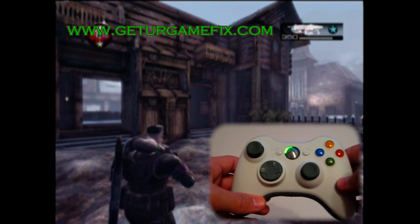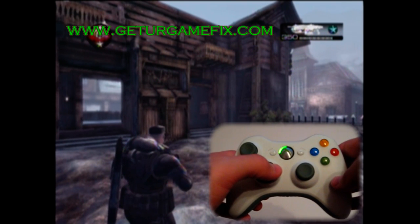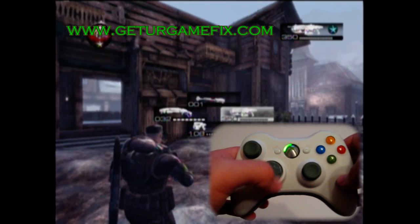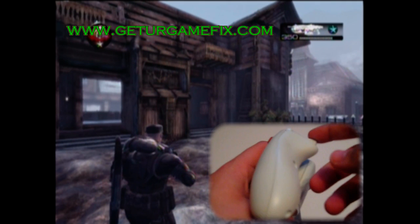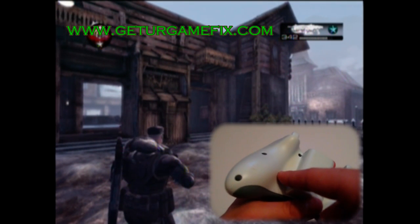There are four modes on this controller. In mode one, your active reload is tuned for the Hammer Burst and the Lancer assault rifle. Here is a quick demonstration of the active reload with the Lancer assault rifle. To active reload, we hit our active reload button.